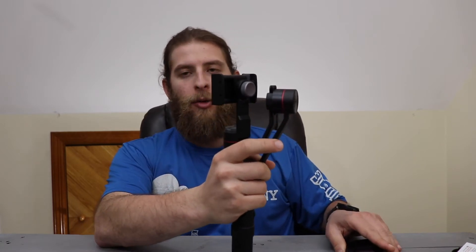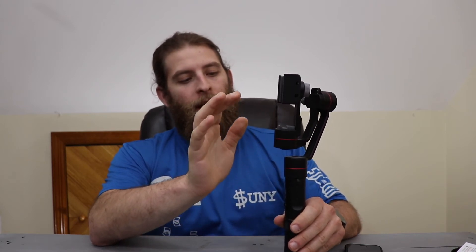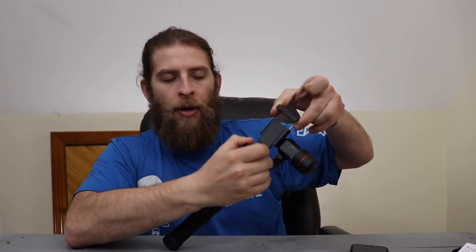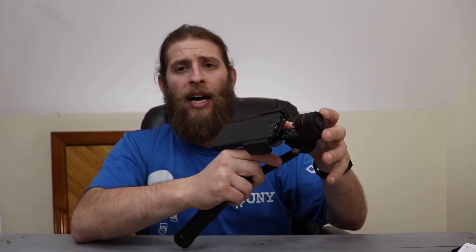Before you turn it on — and I haven't turned this on yet, so this is a first try — you want to balance it. Set it down on the table, open these brackets, and slide your phone in. These are strong brackets. This is a well-built item. Slide it in all the way against the motor itself.